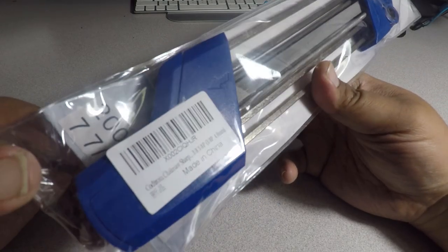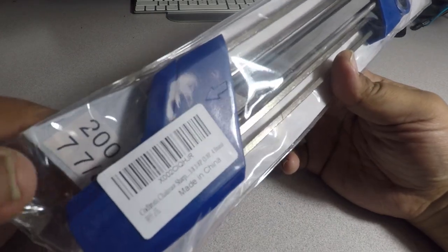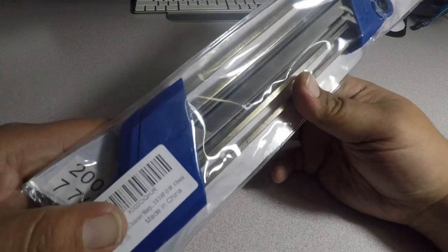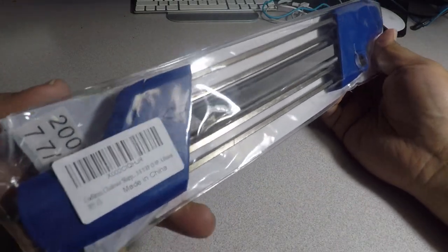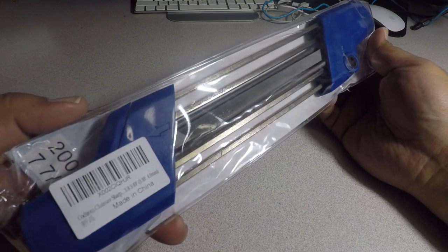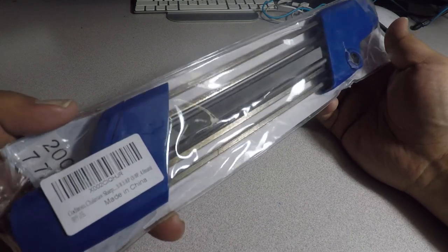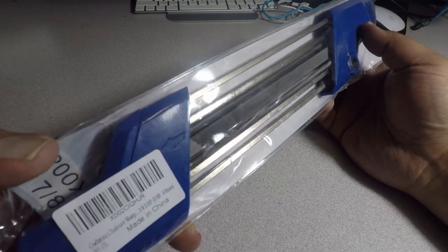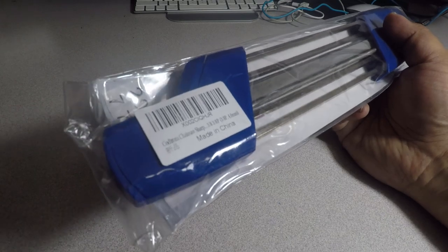We're going to try this out because my chain definitely needs sharpening. I heard that if you use a machine to sharpen it, it takes a lot of material off. But with this, just a couple passes and it will clean it right off and make it really sharp.